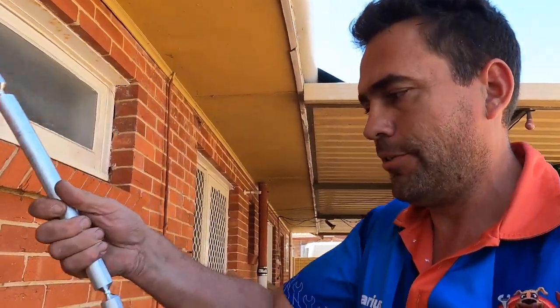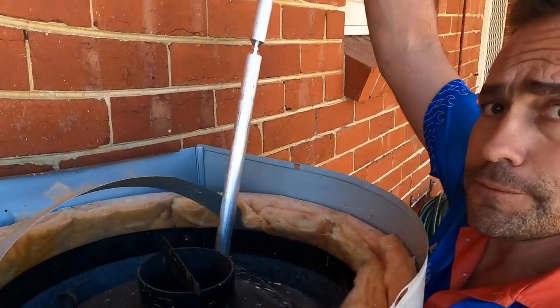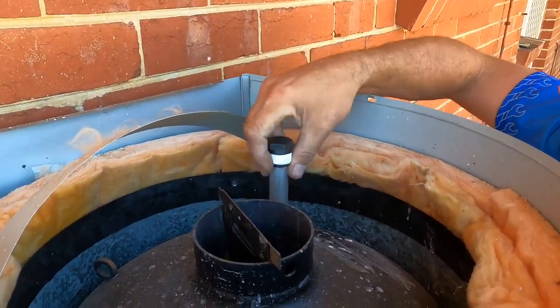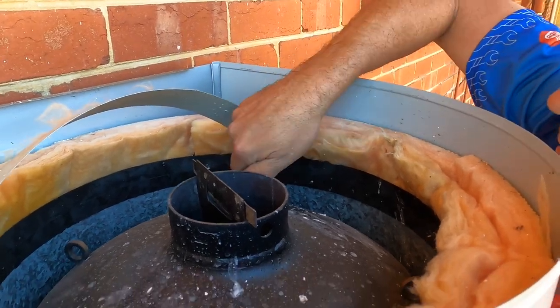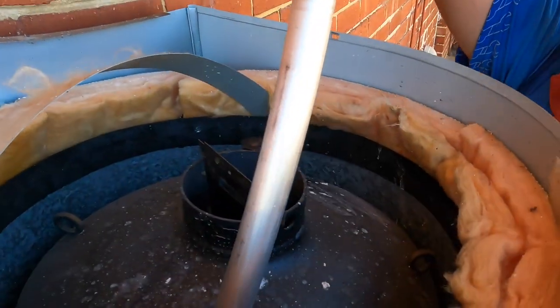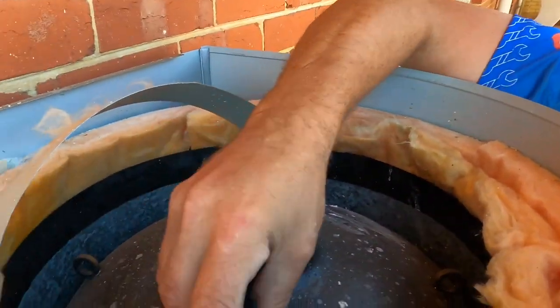All right, here we go — two new anodes. They look much nicer, don't they? Just drop those in as best we can, one handed. Two new anodes. Nice.